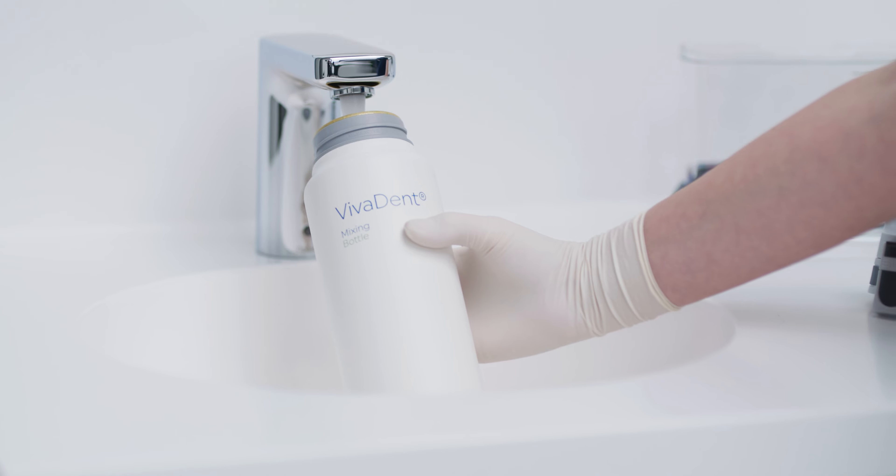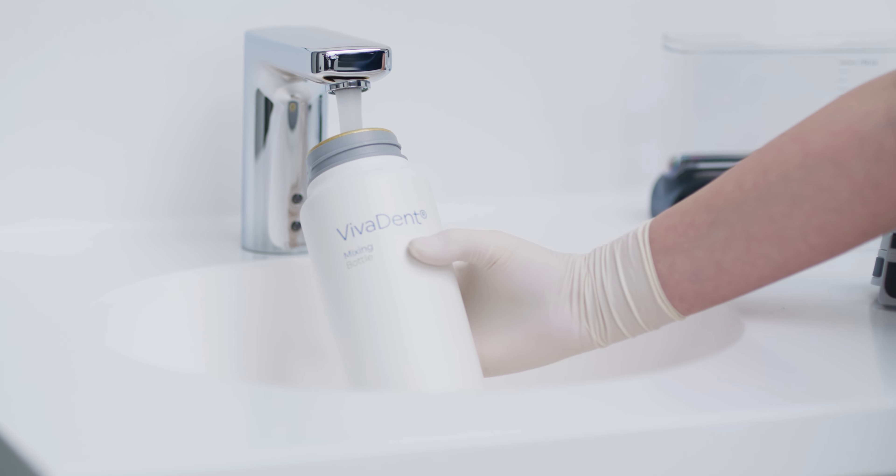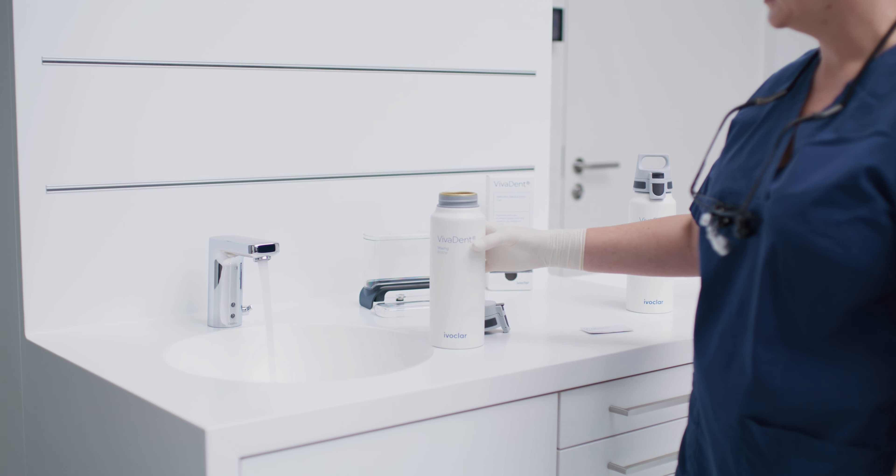Fill the mixing bottle, which is included in the Vivident aerosol reduction gel starter kit, with water until it's about half full.